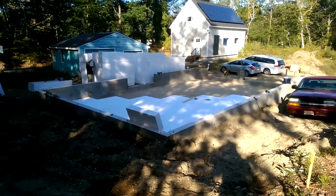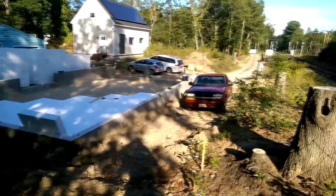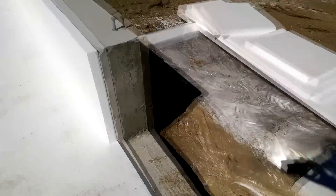The reason I did this is because I'm putting in a radiant floor, so the concrete slab is going to be the hottest part of the entire building, and I don't want the heat bleeding down into the ground. The wall has 2-inch foam, which will be thickened later.